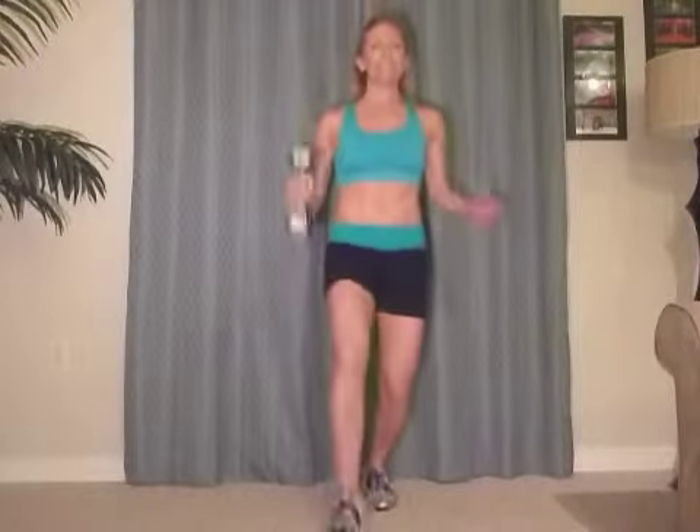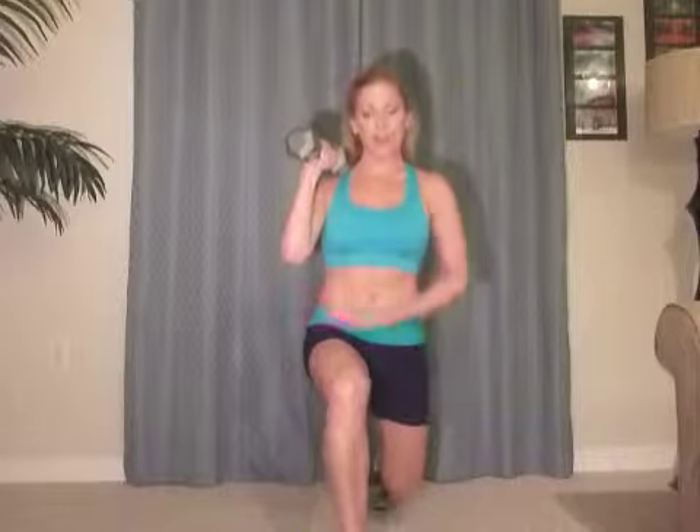Together. One of the things I really notice people do with their lunges is their knee — they're rocking way past their toes. That hurts. You do not want to do that. So make sure you really keep your body weight centered so you feel it back here and right there, and together. Good.